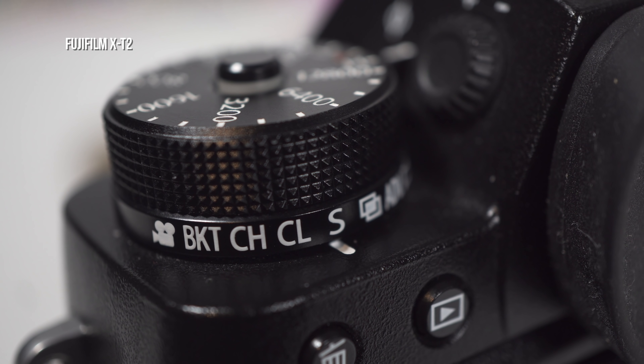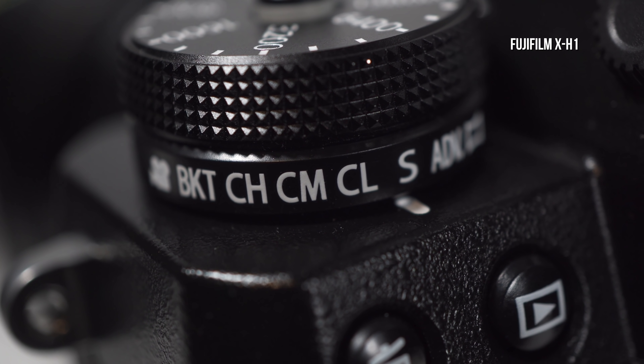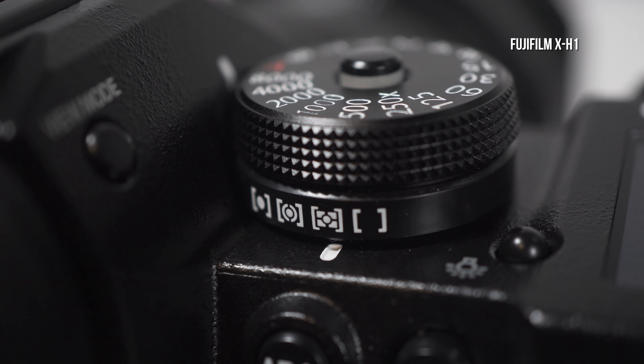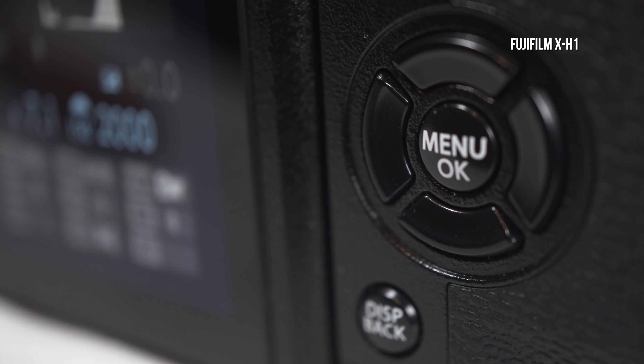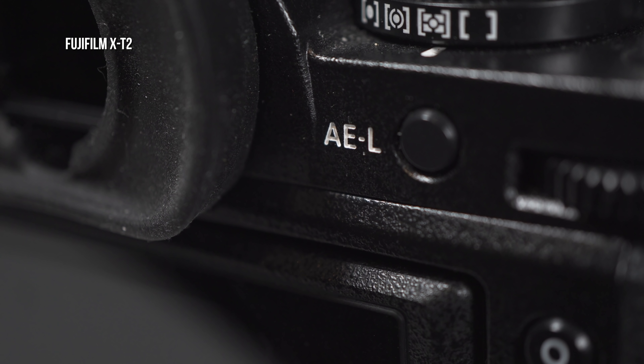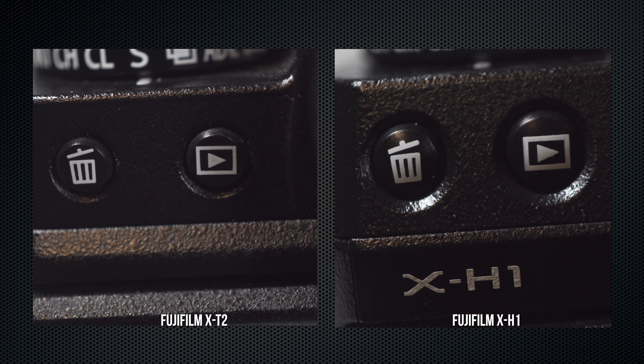The ISO dial has been reduced from seven rows of knurling to five. The drive collar has a new continuous M mode, and the multi-exposure position has been removed. The shutter dial is also two rows shorter, but the meter collar is the same. The joystick is the same, as is the control pad with the four surrounding selector buttons. The remainder of the buttons on the back are larger, rounded, and protrude more.